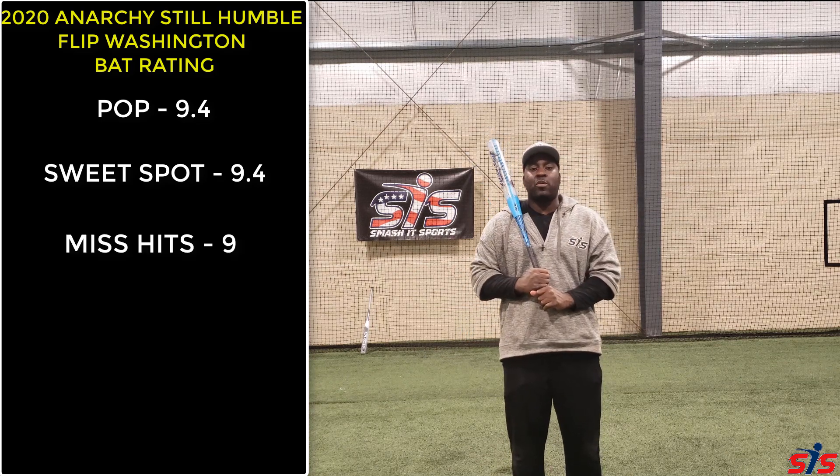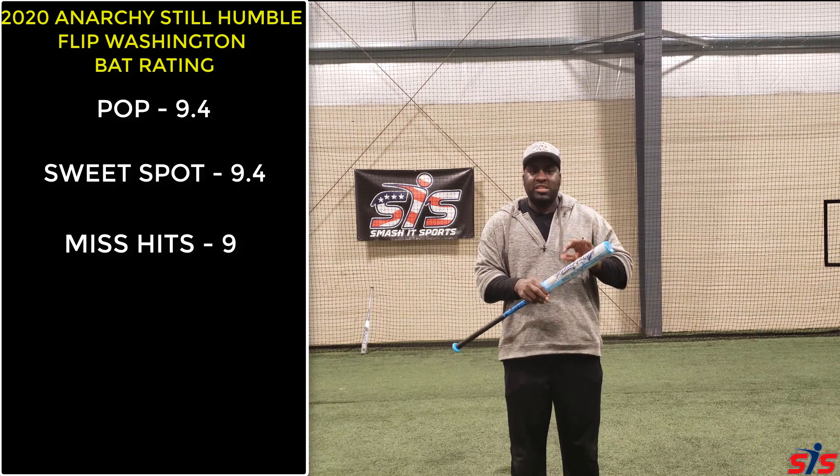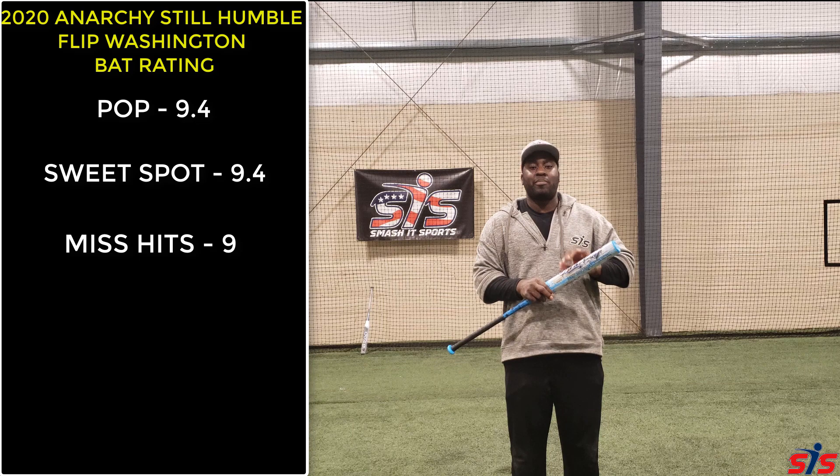I give this bat a 9 when it comes to performance on miss hits. It has a 13-inch barrel — enough barrel so you can still perform even on your bad days.